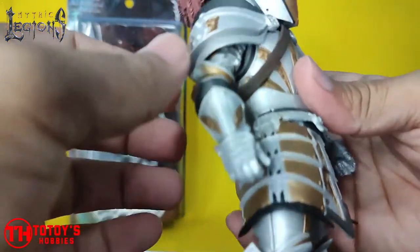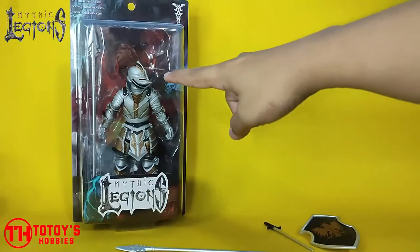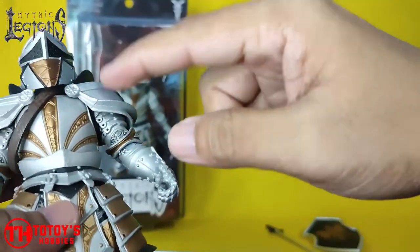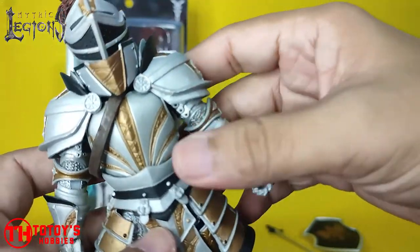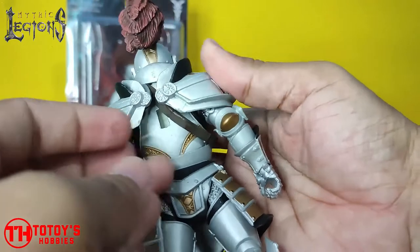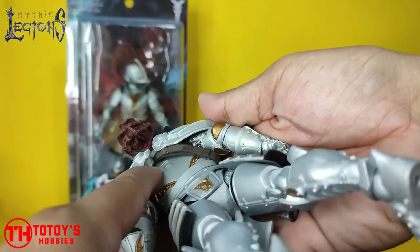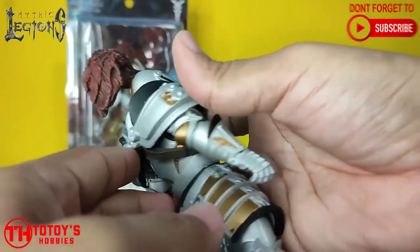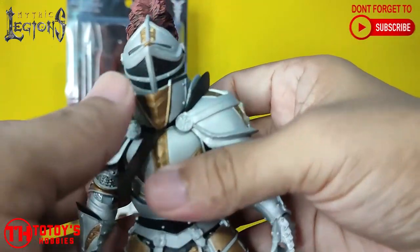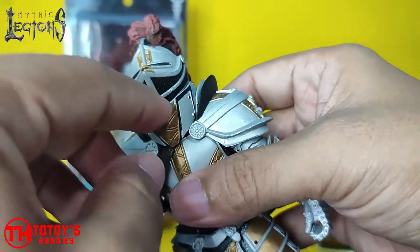When I open the figure, as you can see from the box, the shoulder pad is a separate piece, so you just have to reattach it from the back. This is the place where you attach the shoulder pad. This part here is a separate piece as well.